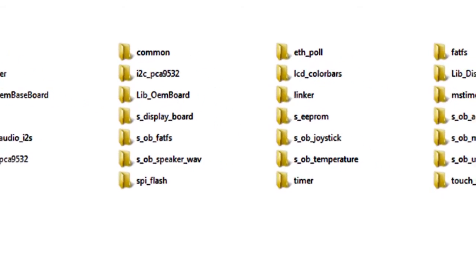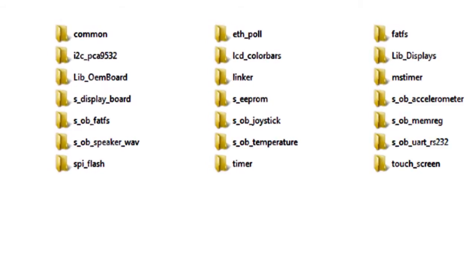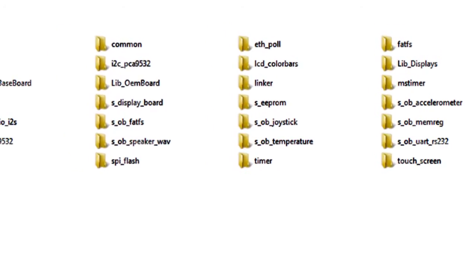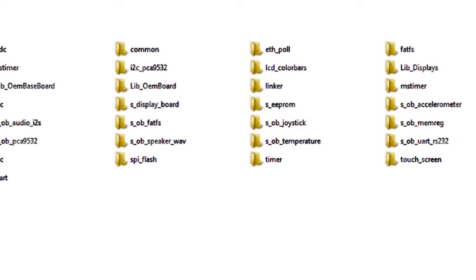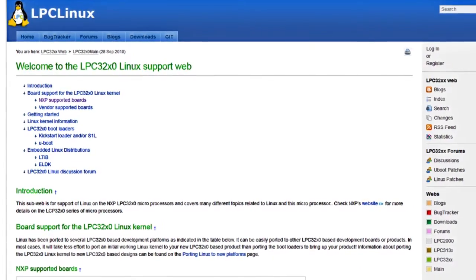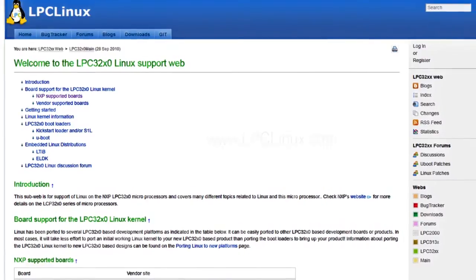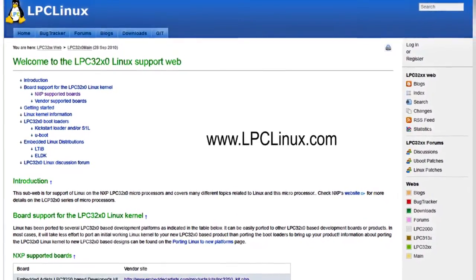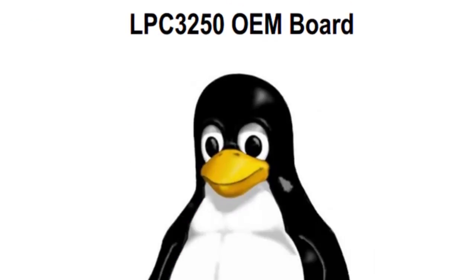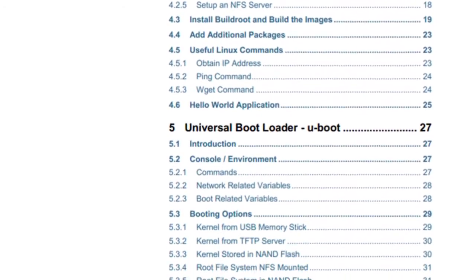An extensive set of sample applications exists for the OEM board, the OEM baseboard and the displays. These are typically smaller applications demonstrating specific features or functions of the processor or board. A Linux port is available and provided by NXP. Visit NXP's community site at lpclinux.com for more information. We have written an extensive getting started manual for this port, so you will get up and running very quickly.